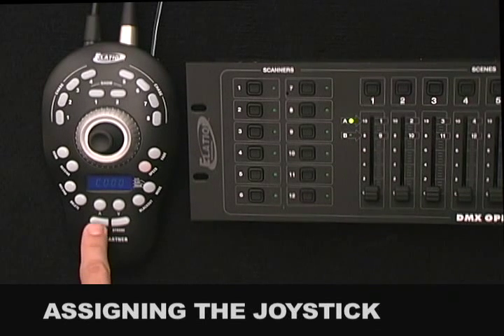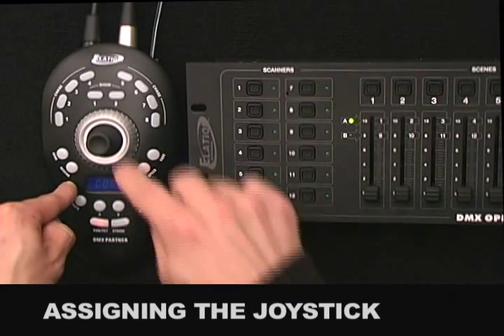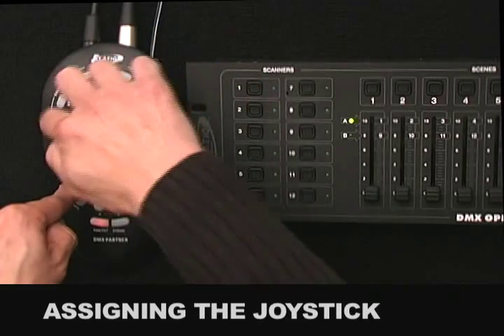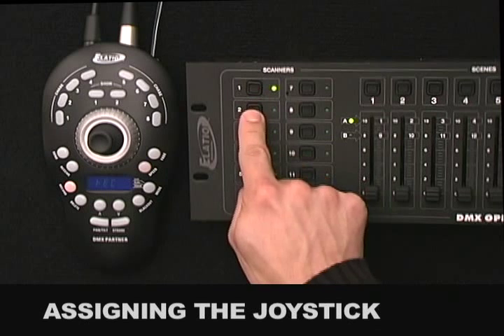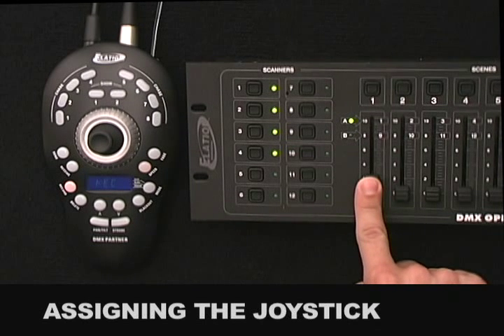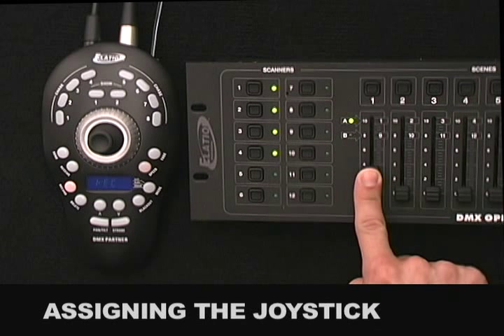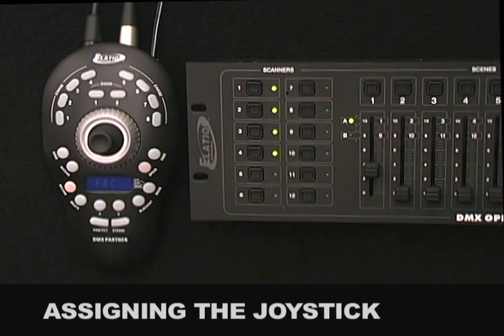To enter the Pan Tilt Assign Mode, press the Pan Tilt Button, then simultaneously press and hold the Record Button, followed by code 168168. This activates Record Mode. From your controller, select the fixtures that you wish to assign the joystick to — I'll select Fixtures 1, 2, 3, and 4. Next, select the channel that incorporates your Pan, set the value anywhere between 30 and 127, and press the Pan Tilt Button to save. All 8 Chase LEDs will flash confirming that Pan has been stored.